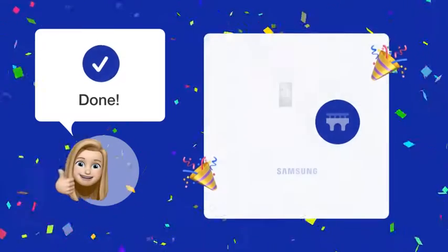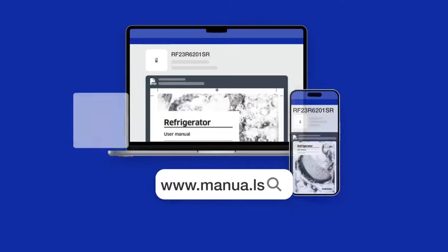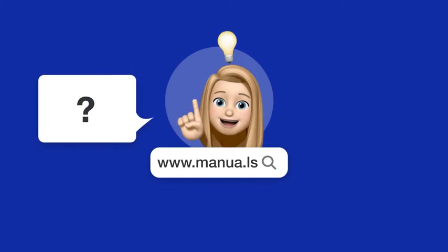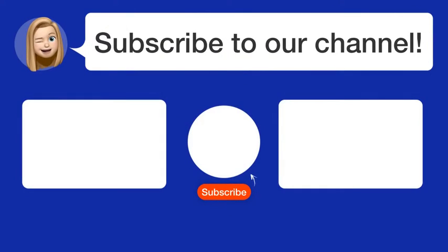Now, having followed our handy guide, you should be able to reset your refrigerator's water filter light and enjoy fresh filtered water once again. Still need help? Visit our website for the complete manual. There you will also find questions and answers from other Samsung users.